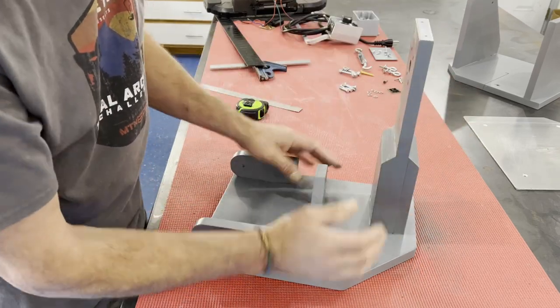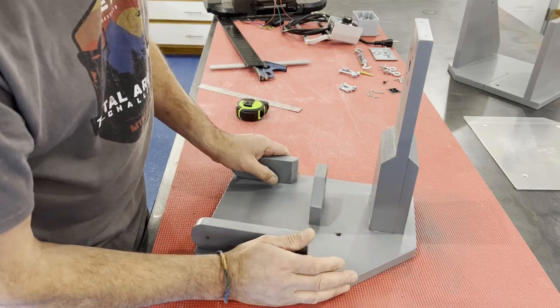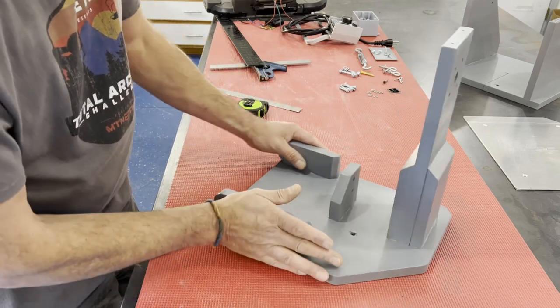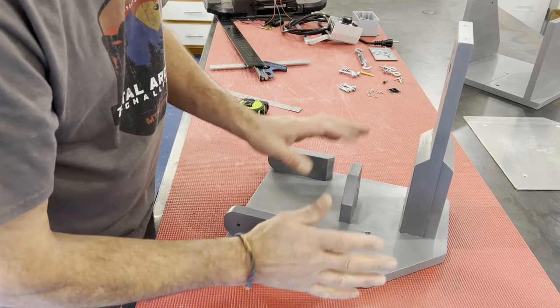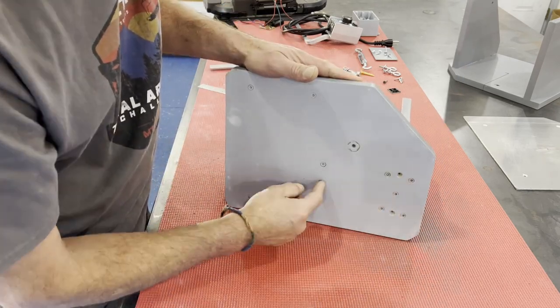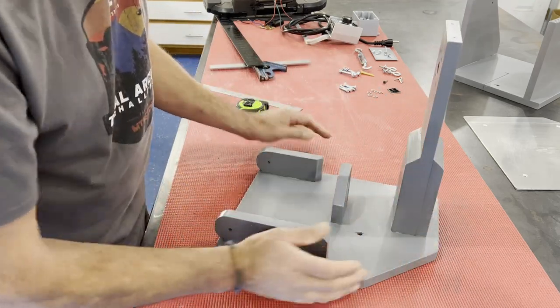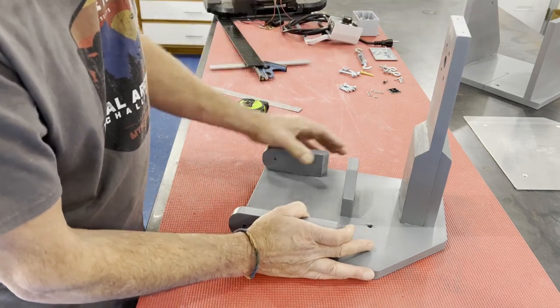I set the whole thing on the base — which was slightly oversized at that time — squared it up, gave myself enough room for the whole base, marked around it, took it back off, drilled the holes, and screwed and glued those pieces on. Mounting the porta-band to the base is actually very rigid. We're really happy with that.